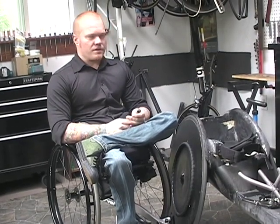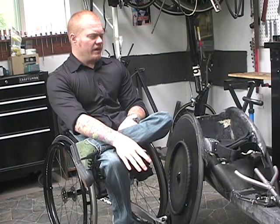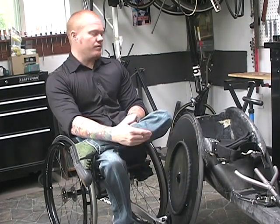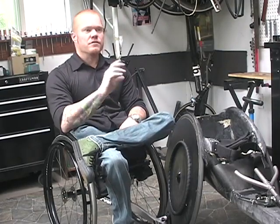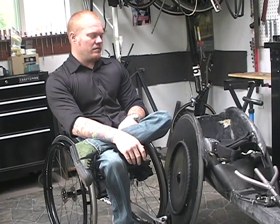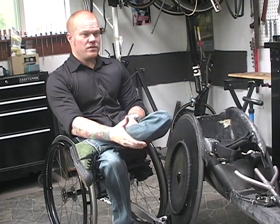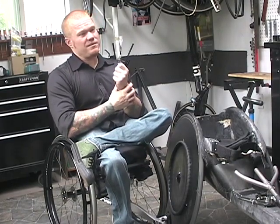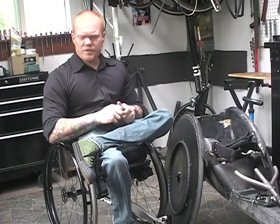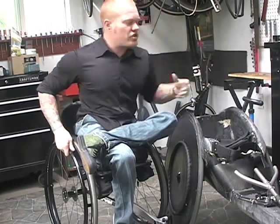Carbon is the material of choice in the bike industry now for a lot of reasons. It's very strong, and it's repairable in a way that aluminum really isn't. So if you damage part of it, you can patch it, you can sand it down, you can repair it. In the last generation of aluminum racing chairs, once you bend something or damage it, you might as well throw the chair away. So there's an advantage to carbon in repair, and there's also a huge advantage in terms of the shapes that you can achieve.